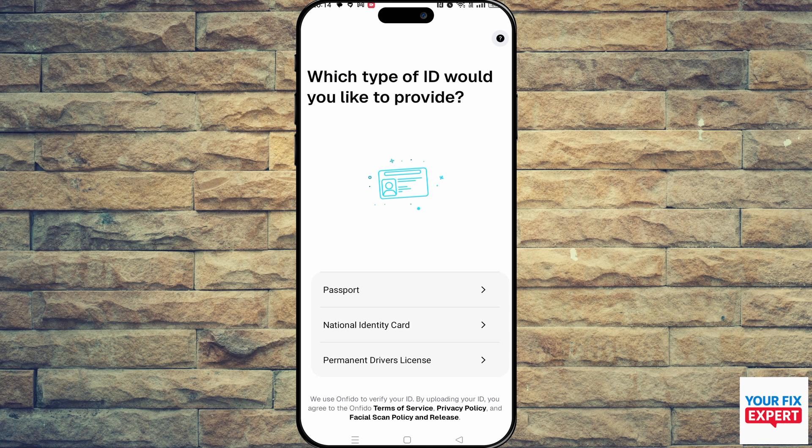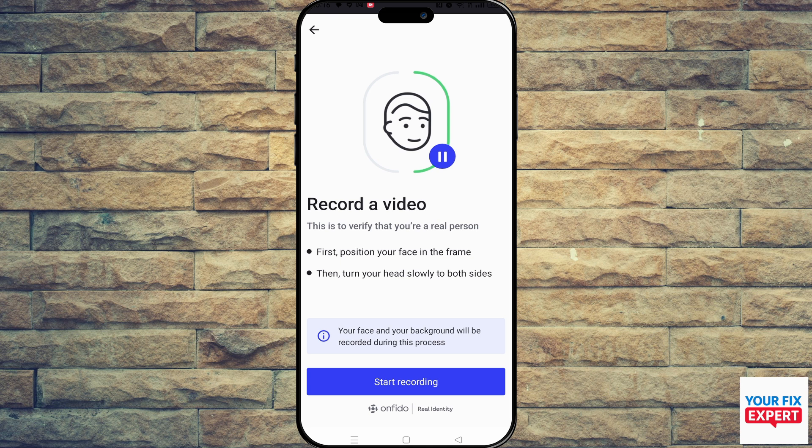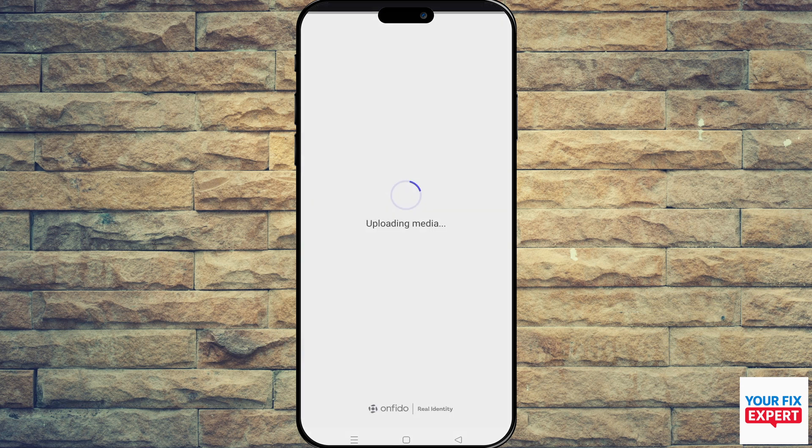Then you just need to say whether it's a plastic card or a paper document. After that, you will take some photos of your card. The next thing you have to do is record a video of your face and follow the prompts — turn left and right. And that is all there is to it. You are done. You have now verified your identity using your ID card.